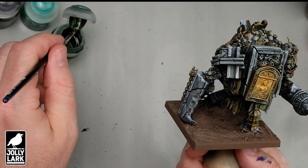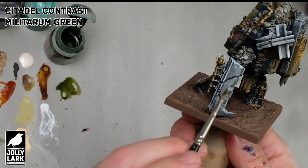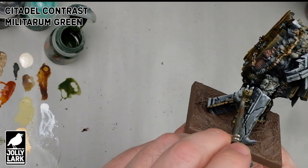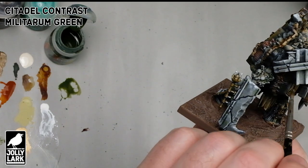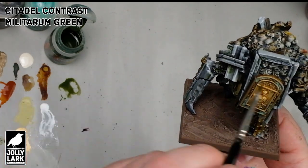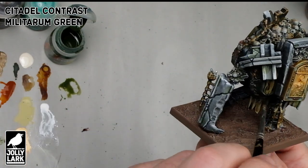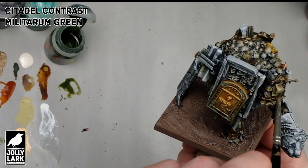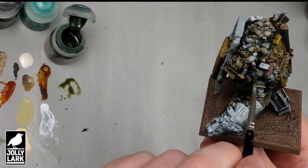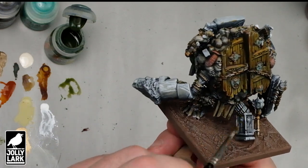The last little bit of weathering is going to be some of the Citadel Contrast Militarum Green, which is a great kind of dull natural mossy green that I think works really well for adding just a little bit of surface mildew, algae, and age. I'm going to grab a really junky old brush and just kind of dab this kind of randomly around different parts of the miniature. It'll look a little weird if you put it on any of the brightest most highlighted areas, so I'm tending to put it in areas that are a little more in the shadow, the bottoms and corners of things where water might accumulate and algae and mildew might form. Even though it's polka-dotted around, it's going to look cohesive when it's all said and done.